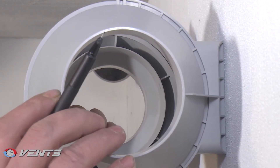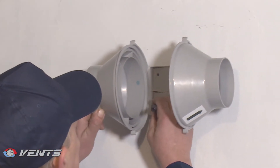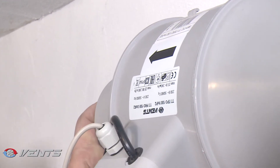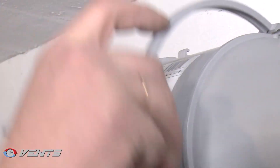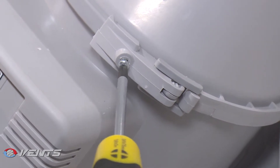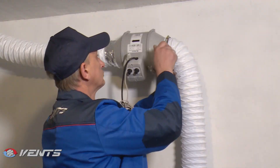Vance TT Pro Series fans are a great choice for exhaust ventilation of spaces with elevated humidity levels. All TT Pro fans offer a variety of mounting options and can be mounted in any part of the system at any angle. The fan casing has a flat mounting plate for secure wall mounting.